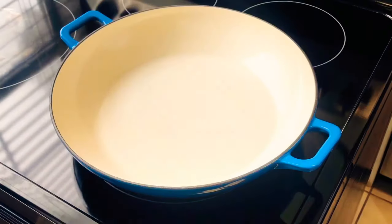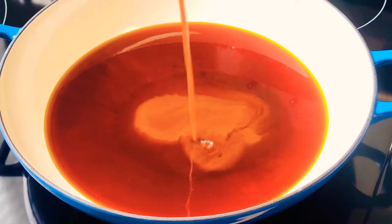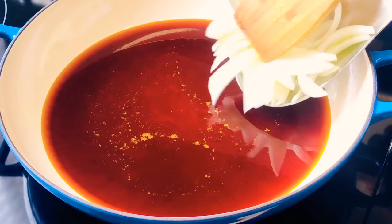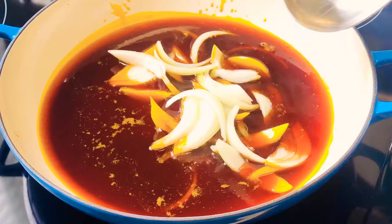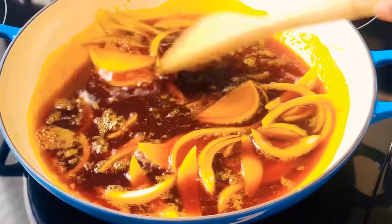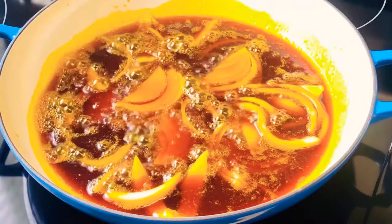I have my stove turned on. I'm going to place my pot and let it heat up a little, then add in my oil. You can add any oil of your choice — I'm using palm oil, but you can use coconut oil as well. I'm going to add in my half diced onion and leave it to fry for about a minute. It's smelling so good — this is zomi, and in Ghana if you know zomi, you know!